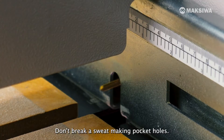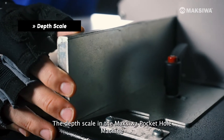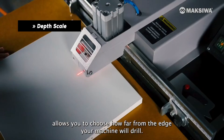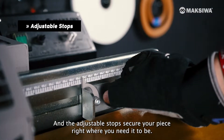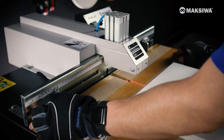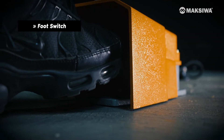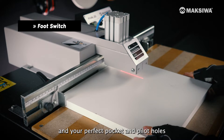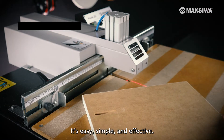Don't break a sweat making pocket holes. The depth scale in the Maksiwa Pocket Hole Machine allows you to choose how far from the edge your machine will drill. And the adjustable stops secure your piece right where you need it to be. Then, once you have your measurements in place, just tap the foot pedal and your perfect pocket and pilot holes are ready in mere seconds. It's easy, simple, and effective.